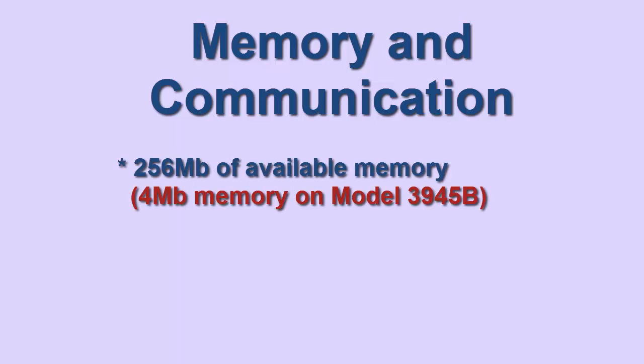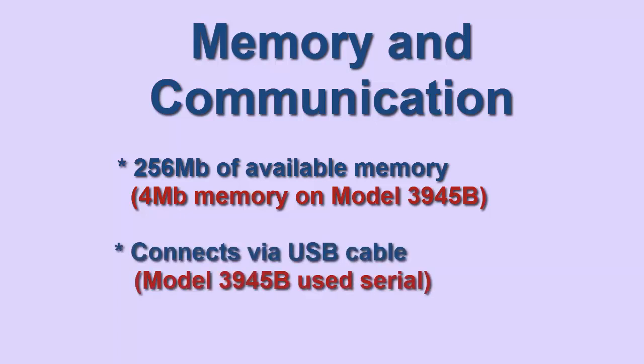The Model 8333 provides a significant advantage over the Model 3945B in terms of memory and storage of measurement data. The Model 8333 features 256 megabytes of available memory, compared to the Model 3945B's 4 megabytes, enabling the Model 8333 to store nearly two orders of magnitude more data. For downloading data, the Model 8333 connects to a computer via a USB cable connector instead of the serial port used by the Model 3945B.